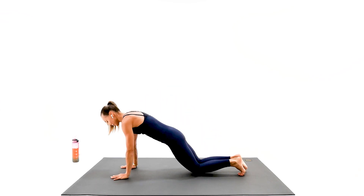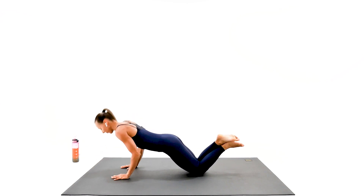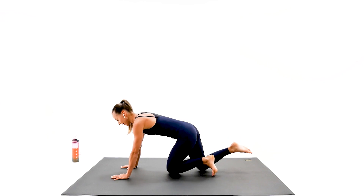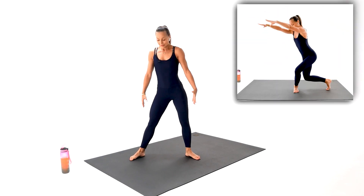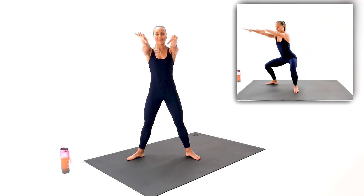On the floor, guys. Your second exercise is gonna be exactly the same. Chest right in between your hands. We're going to do exactly the same, but this time we're going for the other side. Hands on the waistline if you have to.